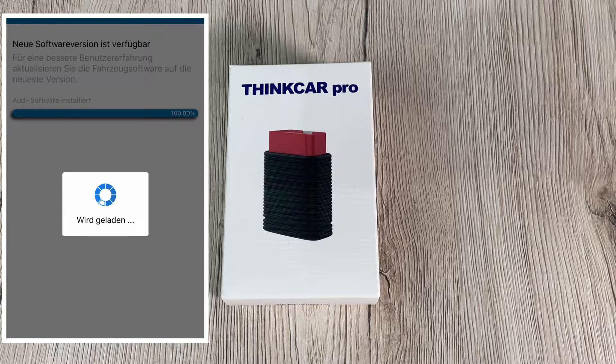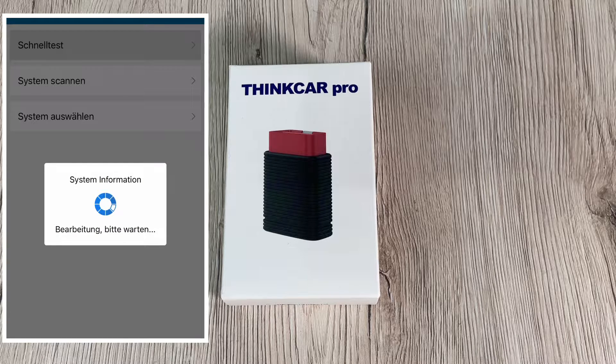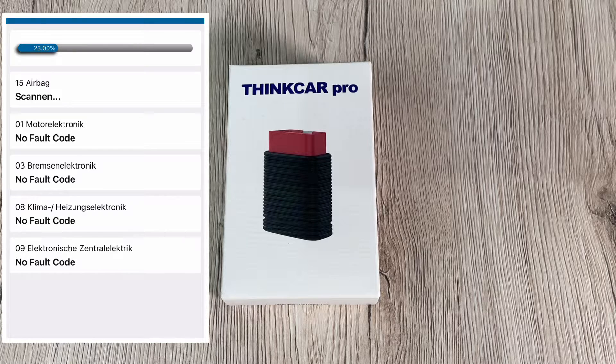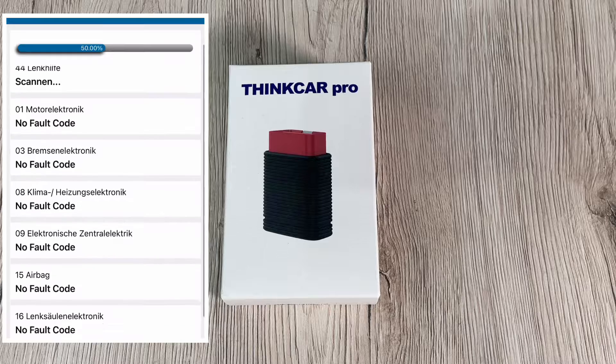DPF service works for diesel particulate filter systems, including DPF regeneration, DPF component replacement teach-in, and DPF teach-in after replacing the engine control unit. SAS service helps clear the steering angle sensor memories and plays an important role in steering angle sensor calibration. TPMS service displays sensor identifications from the vehicle's ECU, imports the TPMS sensor replacement ID, and tests sensors. Additionally, IMMO key programming enables unique car key programming and real PIN code function — used to disable lost vehicle keys and program a new replacement key.